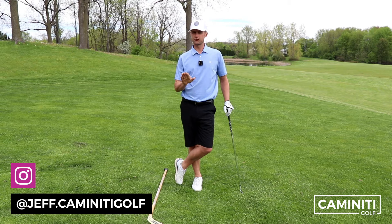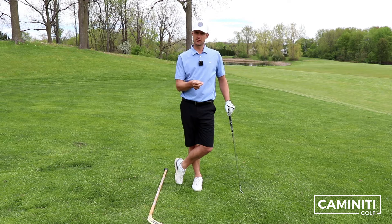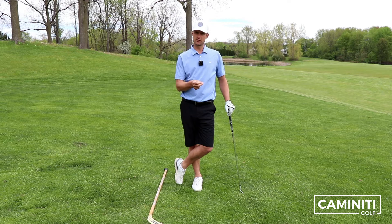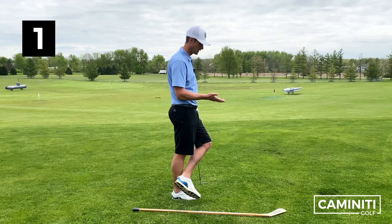Okay everybody, so this video is twofold. It's for those of you who have a problem with hooking the ball and blocking the ball, so you get that two-way miss going. But then the second part of this video is also going to be for those of you who are having trouble with contact — hitting behind the ball, hitting it thin, hitting it fat. So let's cover part number one for those of you who are struggling with the hook or the block.